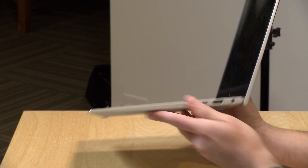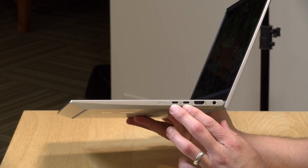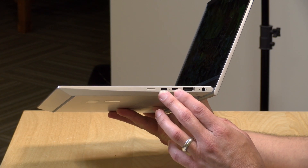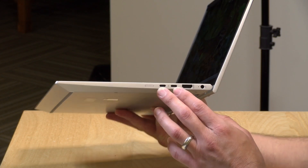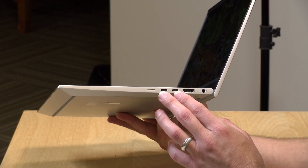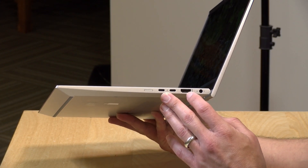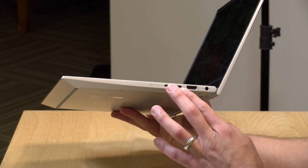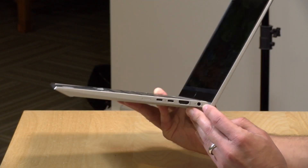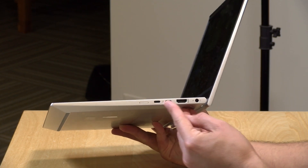On the other side, we've got two Thunderbolt 4 ports — these are full-service ports that can power the laptop in addition to providing data in and out and video out. You can use higher-performance Thunderbolt devices, and it's also compatible with USB-C. There's also an HDMI 2.0 output, which will run at 4K at 60Hz. And they have a barrel connector so you can connect an HP power supply and keep those two Thunderbolt slots free.